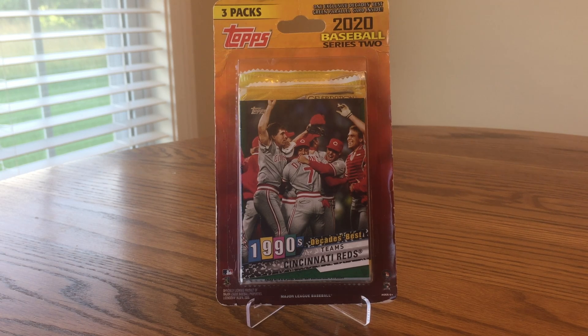This is JB's Baseball Cards. Here today with a pack of 2020 Topps Series 2 Baseball. This is like a multi-pack. I think they probably sold these at Target. I actually got this at a card show a couple months ago.